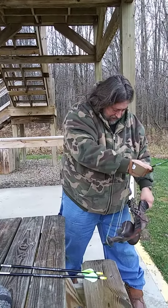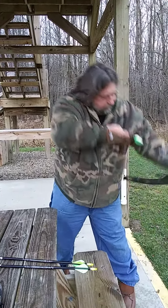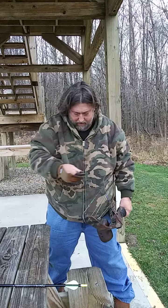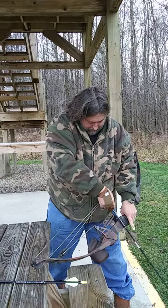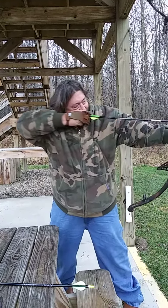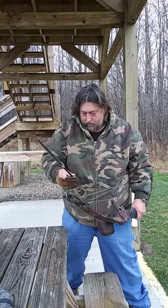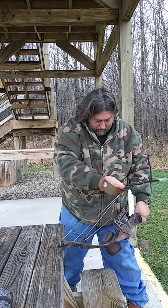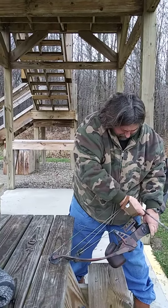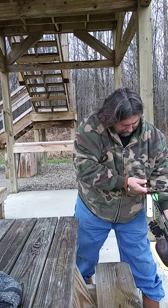It's getting hard to pull back now. It doesn't look right. Cheap arrows — the knock is not on right.